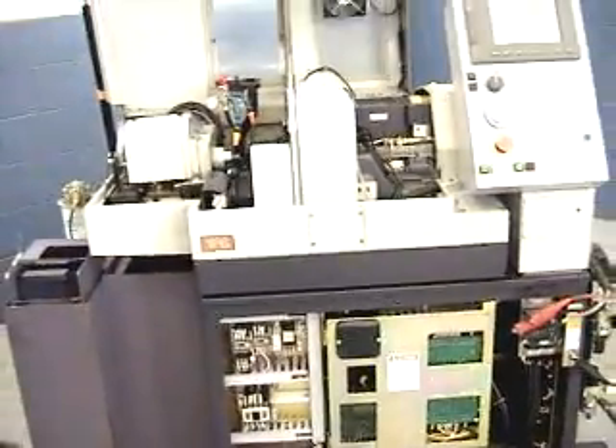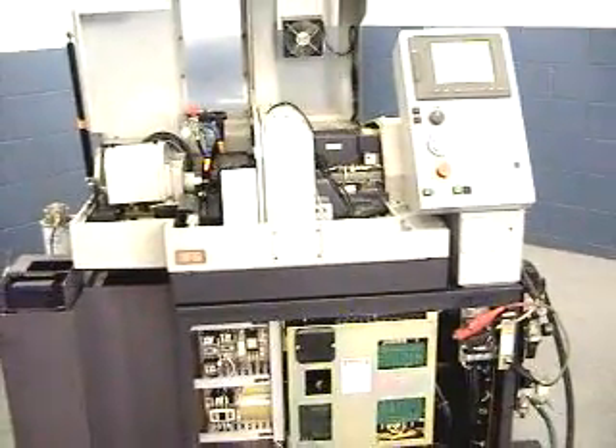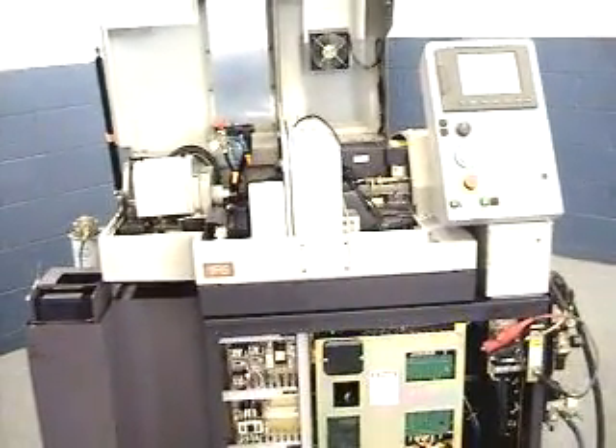This concludes our videotape inspection of this Citizen R04 CNC Swiss machine.